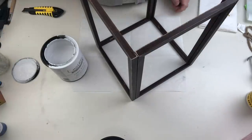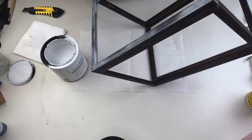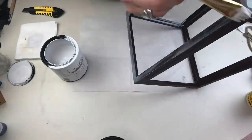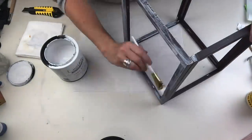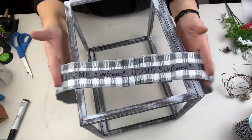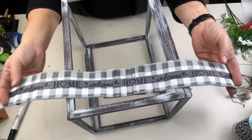Now we're gonna take the white Rust-Oleum Chalked paint and dry brush all over this — it has kind of a dark brown woody finish and this is really going to lighten and brighten it. You have to make sure you get absolutely everywhere, and that includes the inside of all the frames because you're gonna see them.